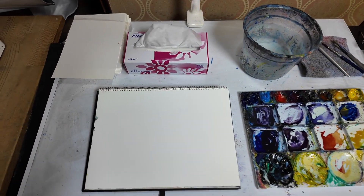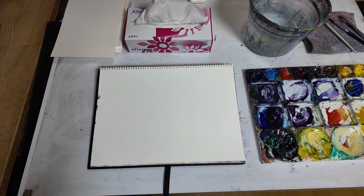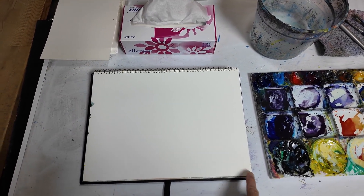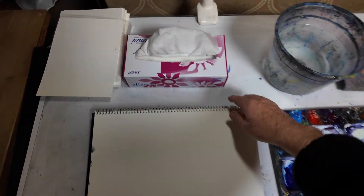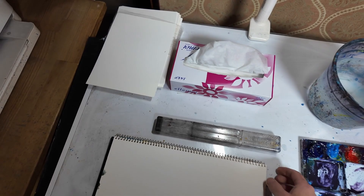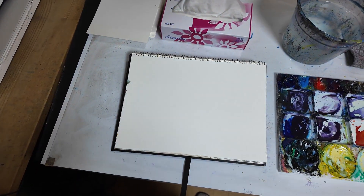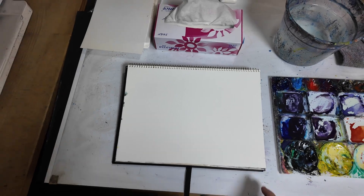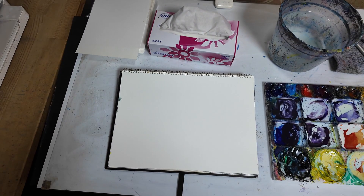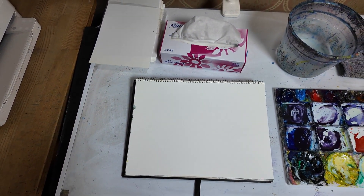The most important thing is my paper, which is here. I have a spiral bound pad and I normally have clips here and here. Then under my pad I have this, which helps to tilt the paper so that the paint runs down. Next I have my box of tissues above the paper.